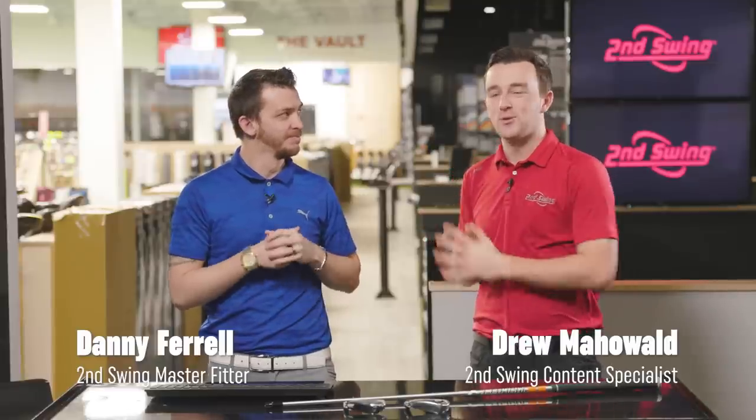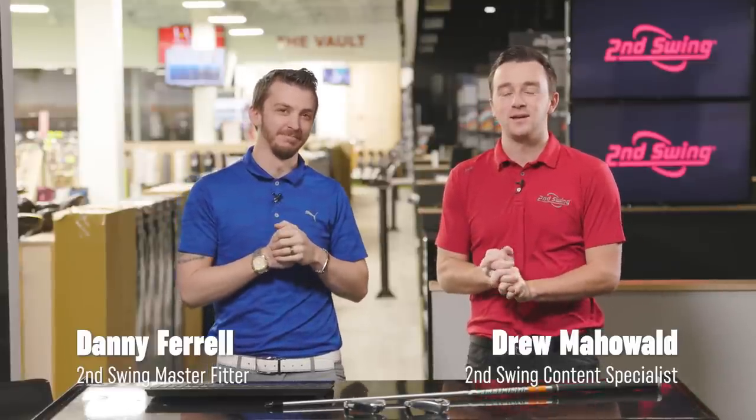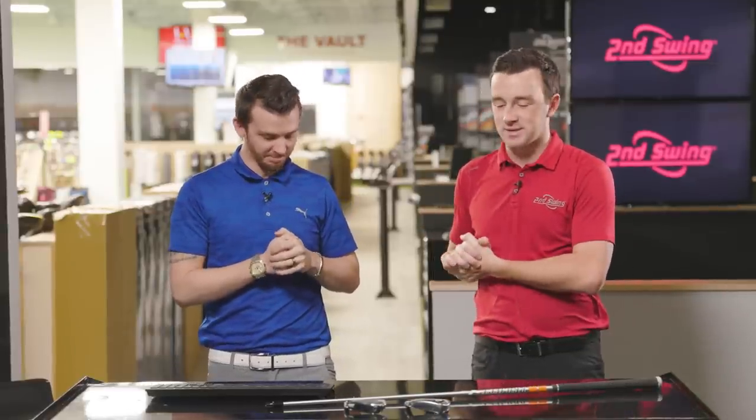I'm Drew Mahold from Second Swing Golf. Today I'm joined by Danny Farrell, master club fitter here at Minnetonka. A head-to-head iron comparison today — Rogue ST Pro and Apex 21.